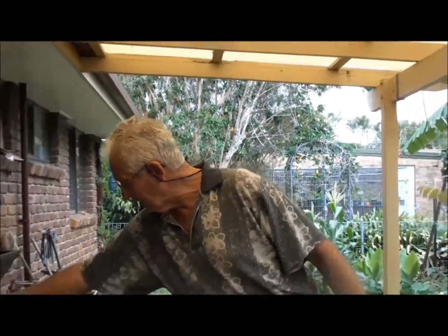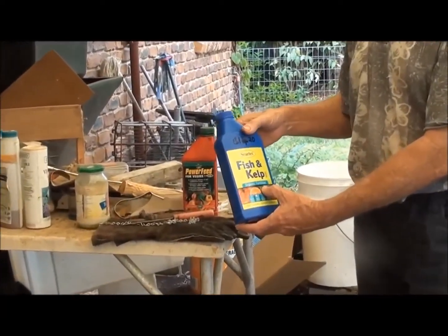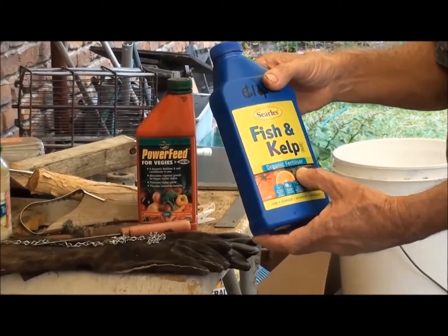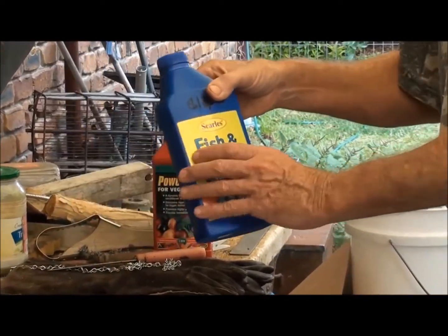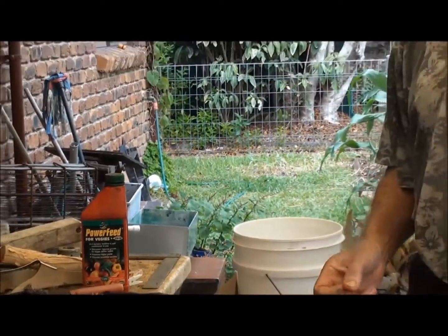You've got this fish and kelp organic fertilizer — same thing applies there. You just put a little bit with the urine and it makes this go a lot further too. It's amazing how many people are telling me that their veggies have died out in this hot weather we've been having. I tell them about the sugar cane mulch — that's mulch.